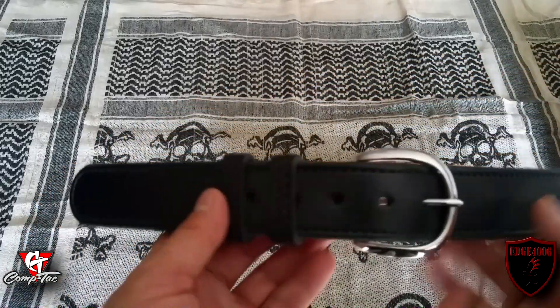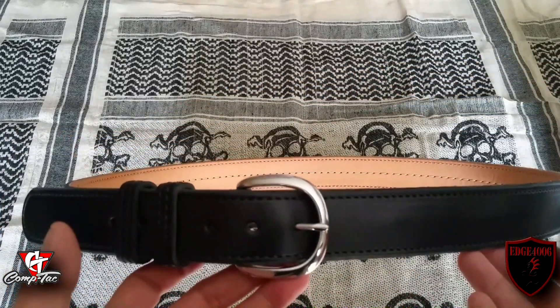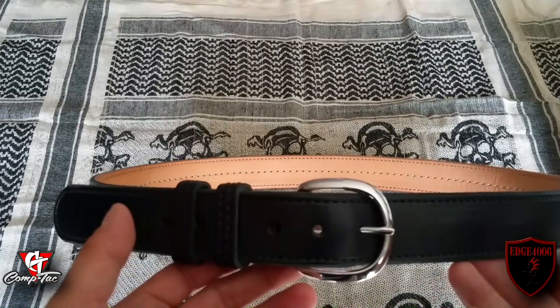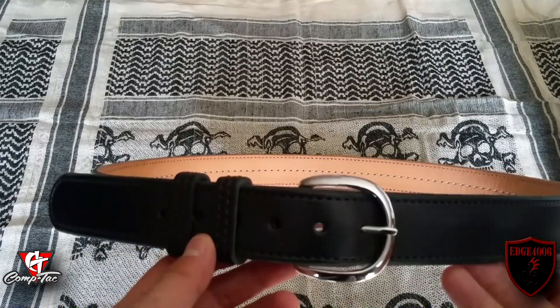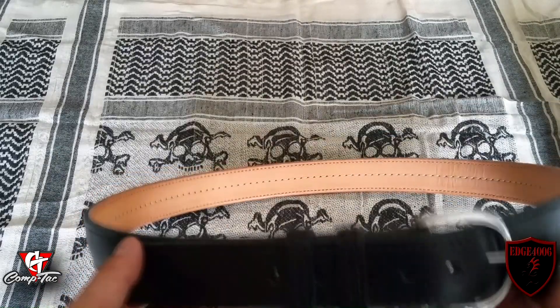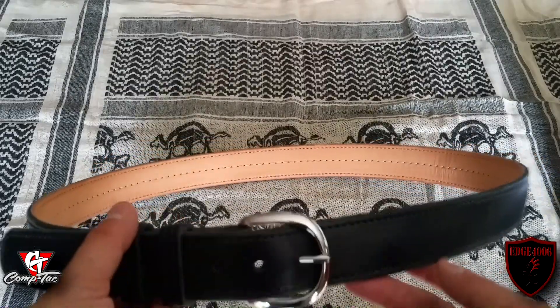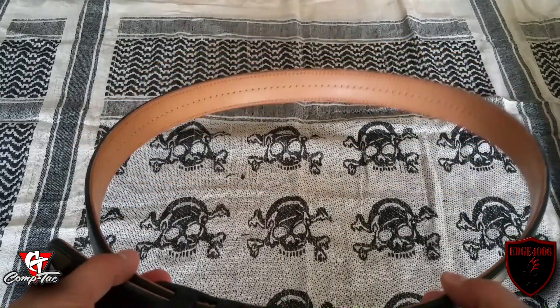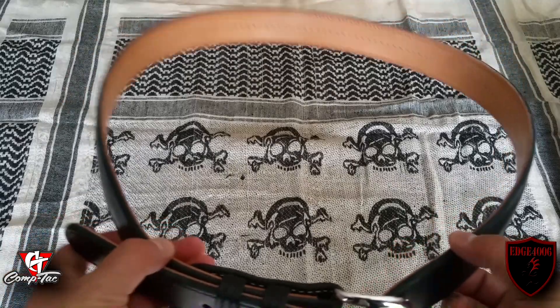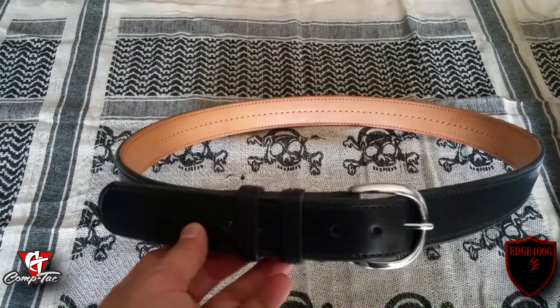Very good belt — I would definitely wear this to work, going outdoors, blue jeans, some khakis, work pants, or even some tactical gear. I think this belt does it all, in my opinion. It's a very fine-looking belt, and I don't think anybody even noticed it — outside of maybe looking at the width of the belt on the edge, or the thickness, that this probably has a secondary use outside of keeping your pants up.